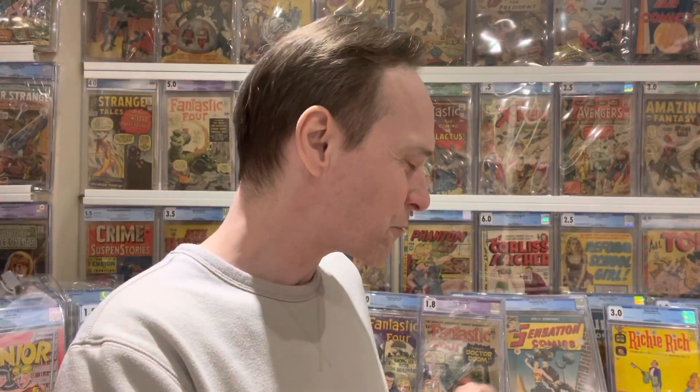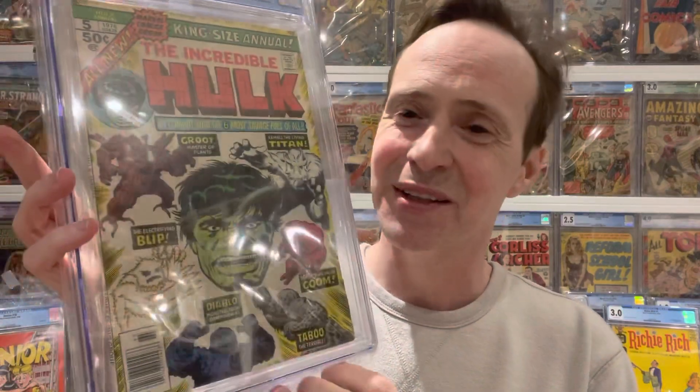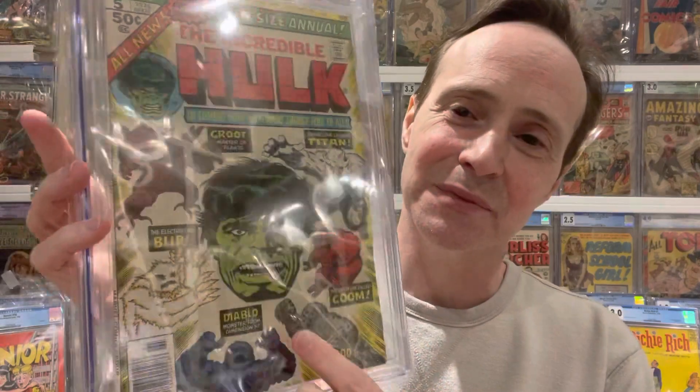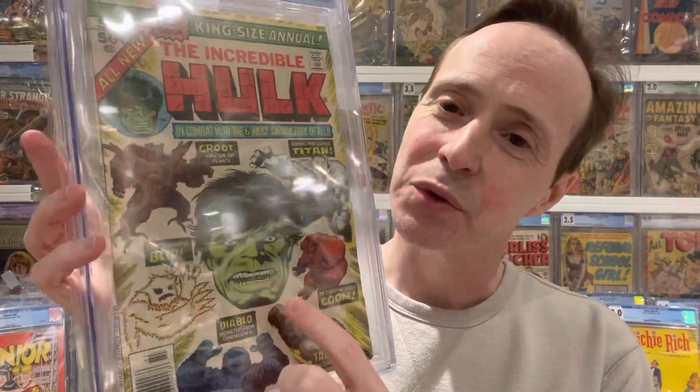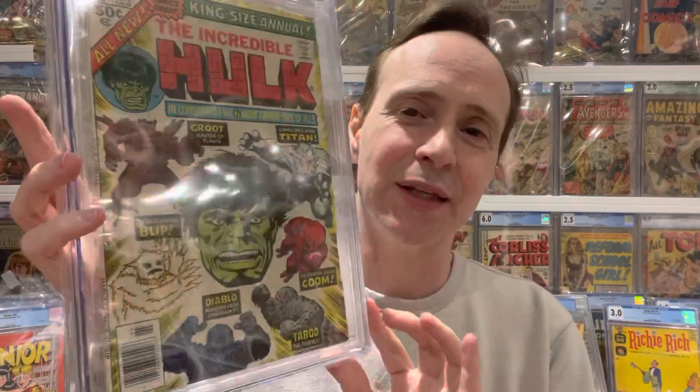Another floating head — and the reason it's lower on the list is it's not quite what I'd like it to be — is the Incredible Hulk Annual number five. This is the second appearance of Groot in the Bronze Age. You've got a nice floating Hulk head, which is kind of cool and is the focal point, but it's a bit debatable, so it sits lower on my list.